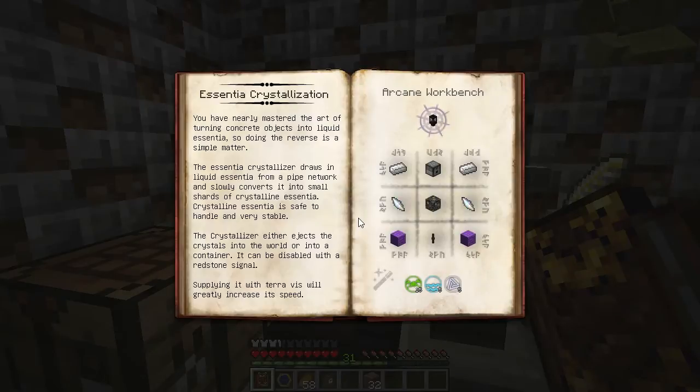This device allows you to transform liquid Essentia into crystals that contain a single point of that aspect. It's a good way to balance crucible recipes because you can get an exact number of an aspect with nothing extra.